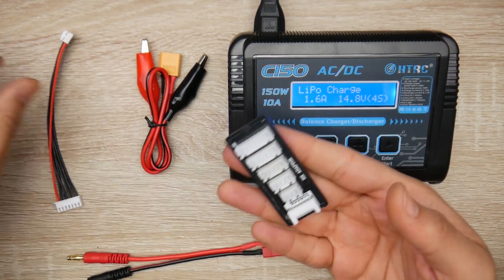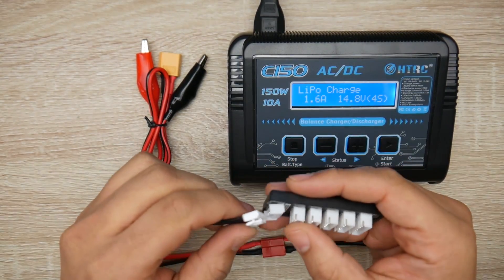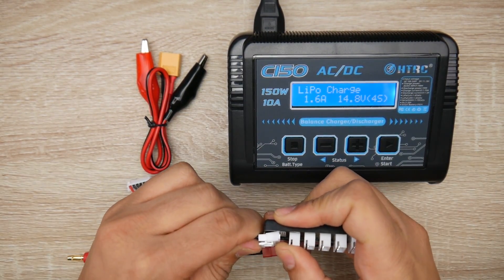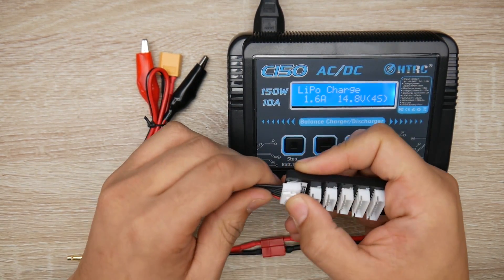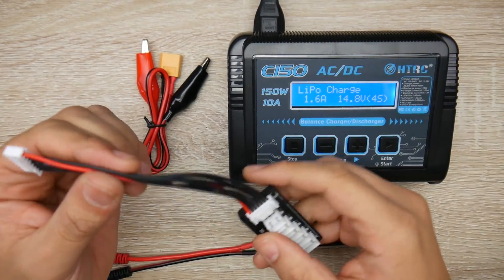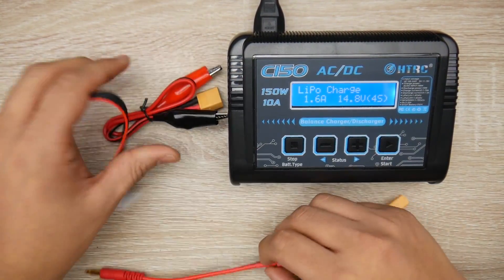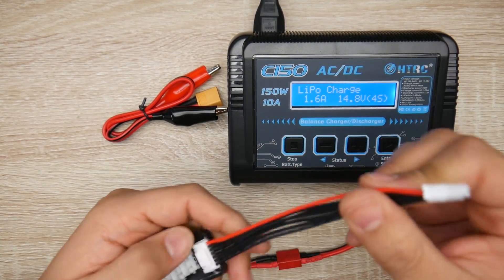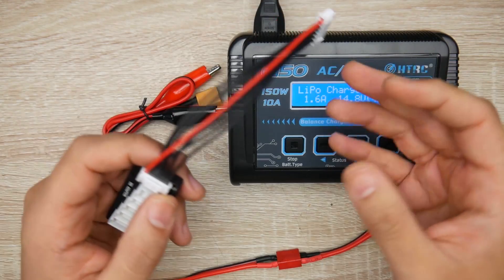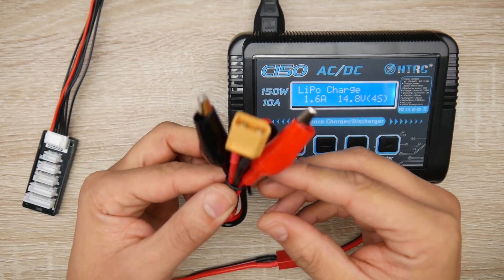You also get a balance board — be careful installing it, the quality isn't great. I almost ripped mine off; the plastic just bent up. Keep pressure on the top so it doesn't bend. Also note that the balance wires are not silicone — everything else is. For some reason, charger manufacturers commonly do this, and non-silicone balance wires tend to break over time, so just keep that in mind.